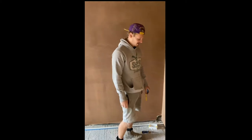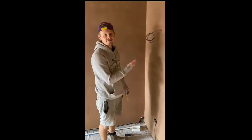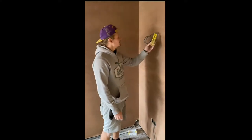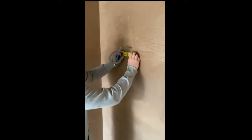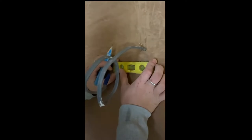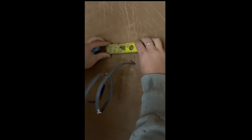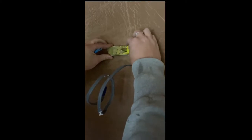Hi guys, SimpsonSparker here, about to put another cavity box in the wall at high level. I've already put my line up to make sure that they are in line with each other. I've marked my box out. Always use a level because you want it all level.